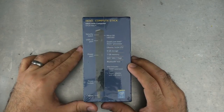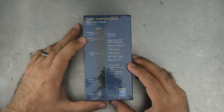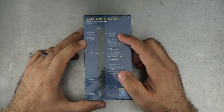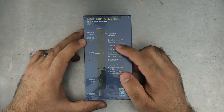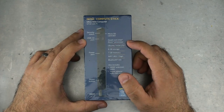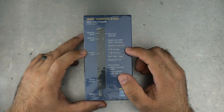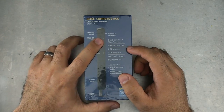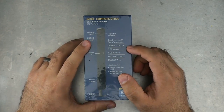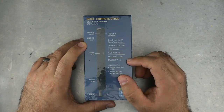For this unboxing and walk around, I'm just going to take a look at what's going on. Here we see it says Security Notch, Micro SD Card Slot. I wonder if it only runs with an SD — I don't know. USB 2 port. It's got a quad core Intel processor, Ubuntu, 8 GB storage. The micro SD card slot is for additional storage. 8 GB storage, 1 GB memory, Wi-Fi BGN and Bluetooth 4.